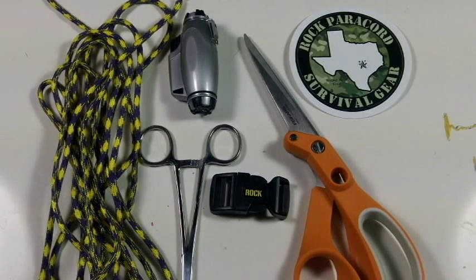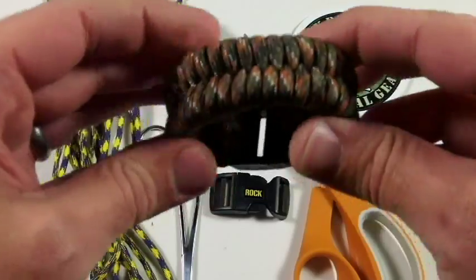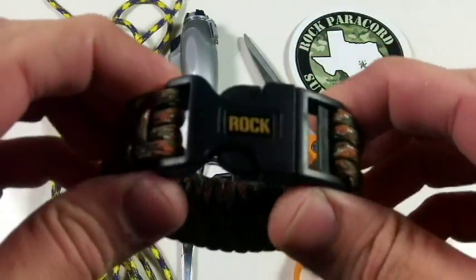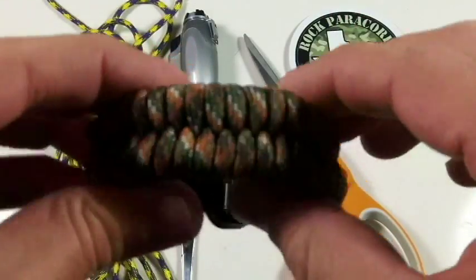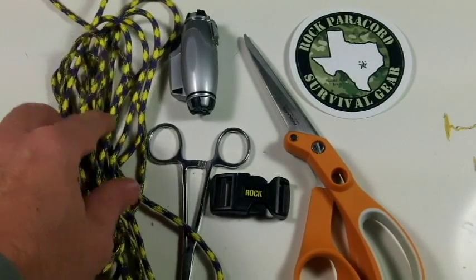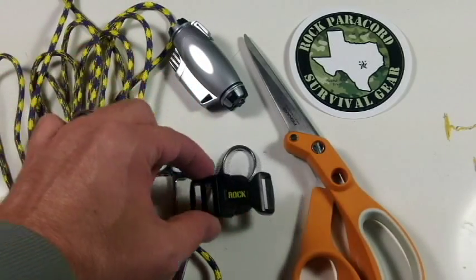Hi, this is Dan from Rock Paracord. Today I'm going to be making a wide fishtail bracelet. It's going to look similar to this one here. You can make it a little bit wider by using more loops going through the side release buckle. I'm also going to be using a three-quarter inch side release buckle instead of a five-eighths inch. I have my normal supplies: 12 feet of purple and yellow paracord — for you LSU fans — my butane lighter, forceps, a three-quarter inch side release buckle, and scissors.